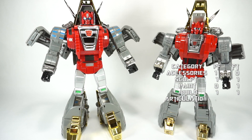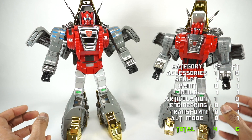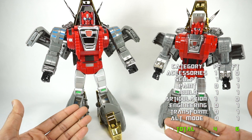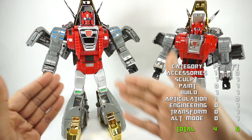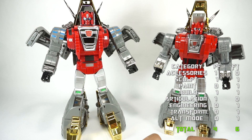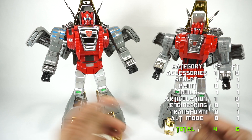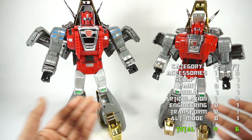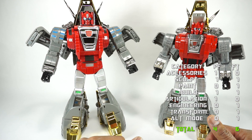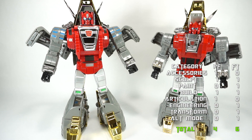The last factor is cost. At retail at release — prices change over time — Cesium was $160 retail, while Scoria was $200 retail. In terms of price, the Cesium wins at retail. Now can you get him for that price? No — he's going for $300 plus; I think I just saw him sell for $400 on one of the forums. So Scoria is actually more desirable at this point, even though it was cheaper at release. But we're going to give cost to Cesium.